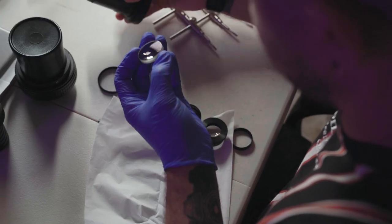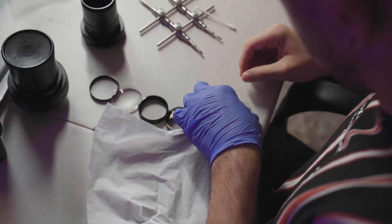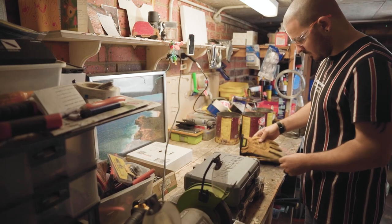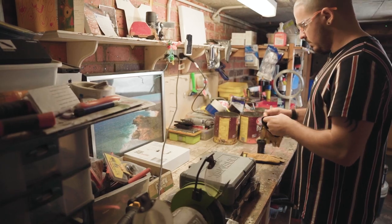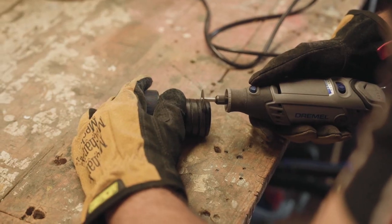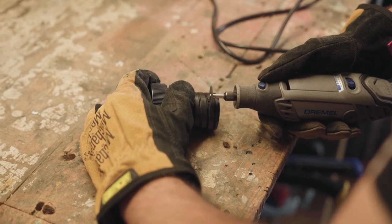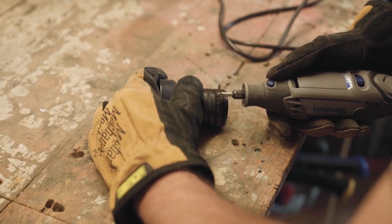Every lens is different in the way you modify it. Sometimes lenses need to be cut back because if you want to get infinity focus — which pretty much all of mine do — you need to modify them and take length off the barrel to allow for the correct distance to the sensor. Some don't need it, but most do.